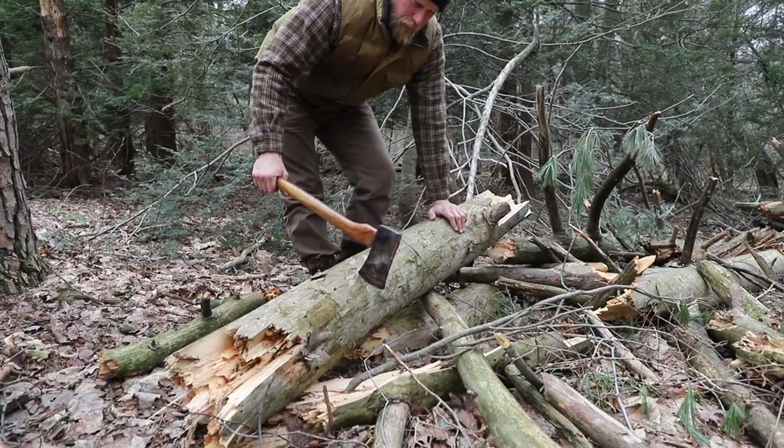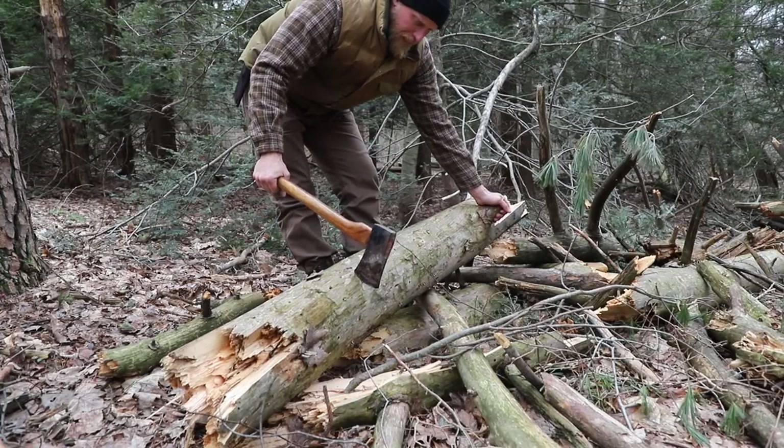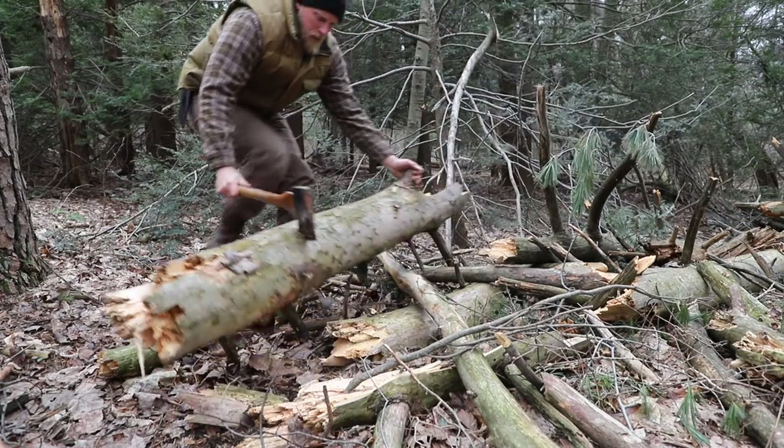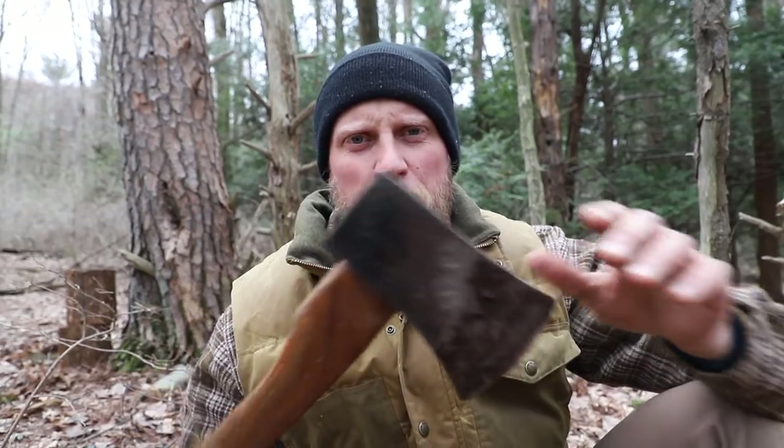These old axes are great for rolling logs too. We have a big heavy log here — it's like a second hand. When you drive that in, it'll help us roll it over. That was just a few different uses for this old axe.